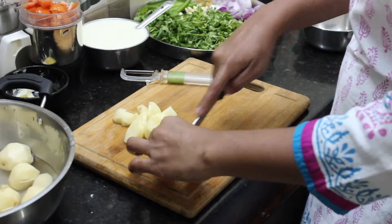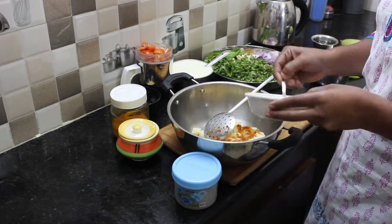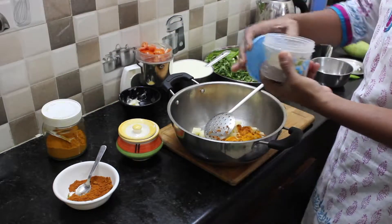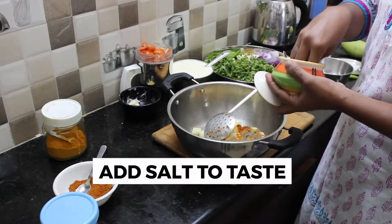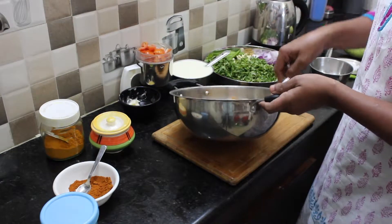Add 2 tablespoons of water and 1 tablespoon of water. Add a little oil in the pot.